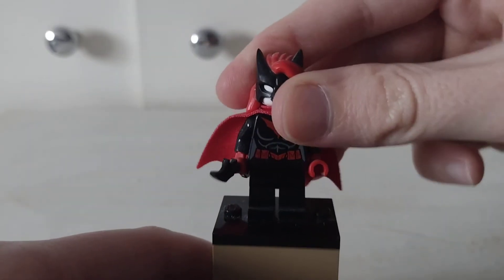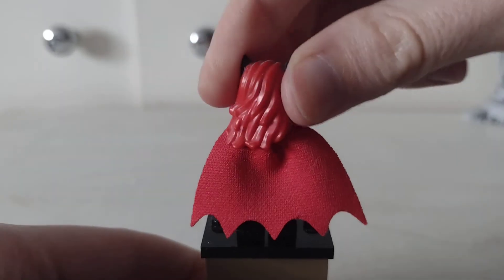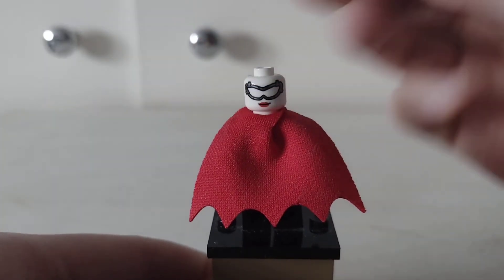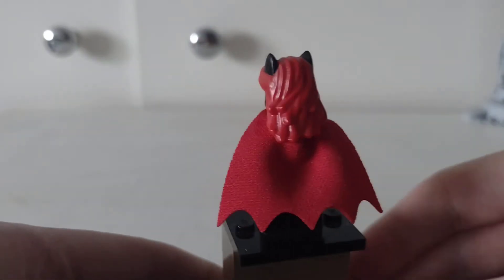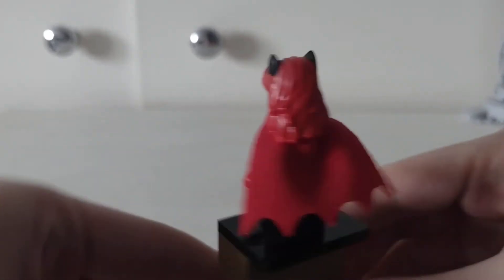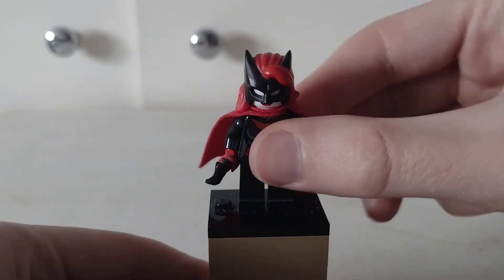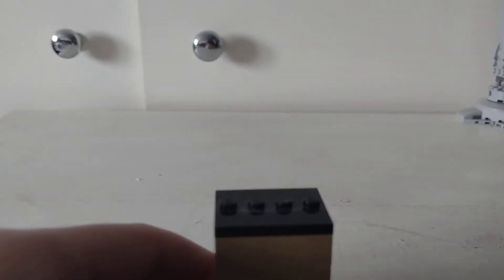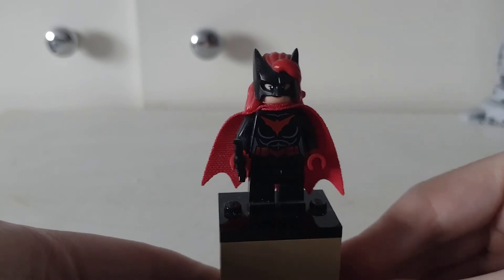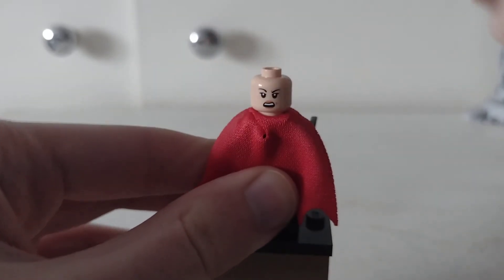And then here is Batwoman. She does have a double-sided head and back printing as well. And I've got another Batwoman here, but this one's got a completely different face underneath. The figure is basically the same, but it's the head that's different.